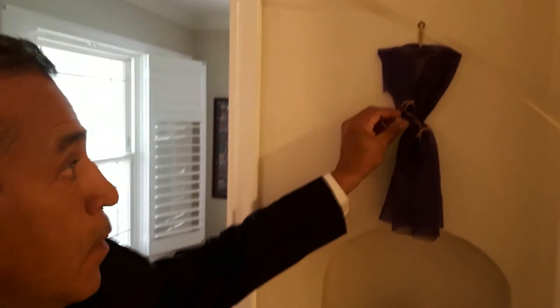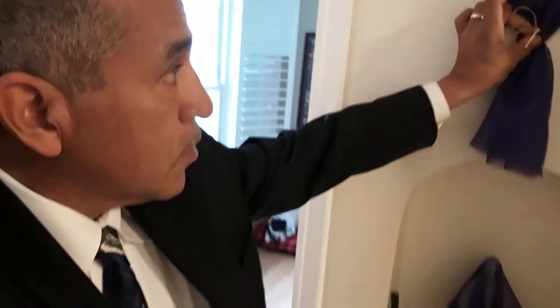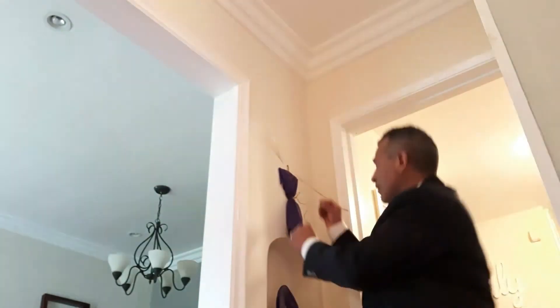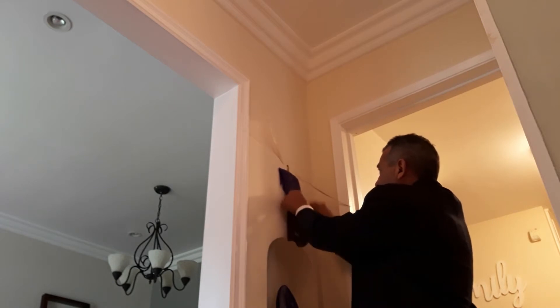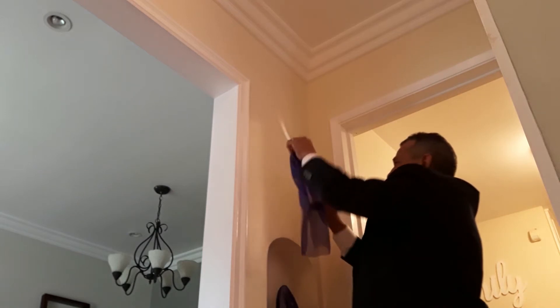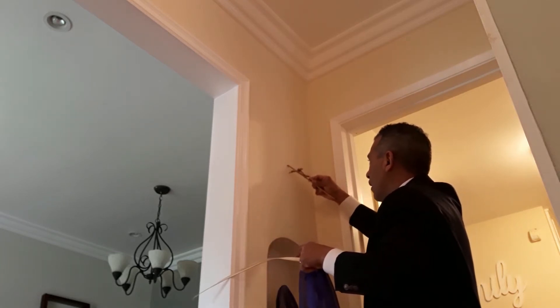So here we go. Here's our Lord. My wonderful wife tied little bows to make it easy to remove. I'm going to put the camera down, because it isn't as easy as I thought. He is risen! Hallelujah!